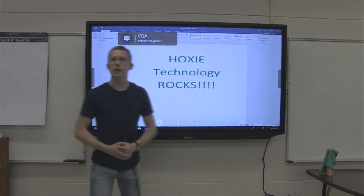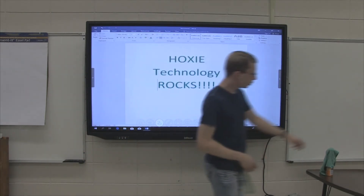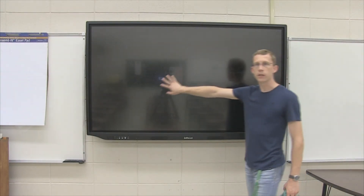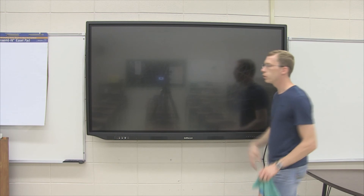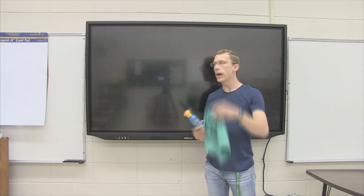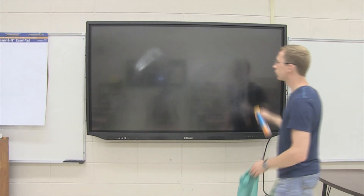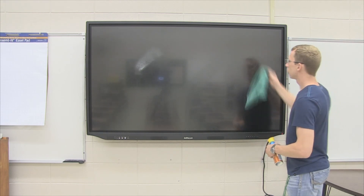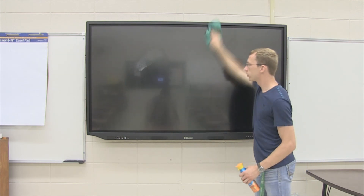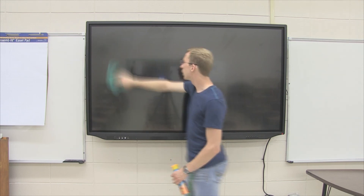When you're done using your screen, we ask that you please turn them off as this will save electricity. One thing that you will notice with these screens is that there are a lot of fingerprints on the screen — there's not really anything that we can do about that. We suggest using Pledge multi-surface and a microfiber rag. Once the screen is powered down, you can spray the Pledge directly on the screen and then wipe it clean. This is how you'll care for your screen. You'll need to clean it regularly as fingerprints will build up on it.